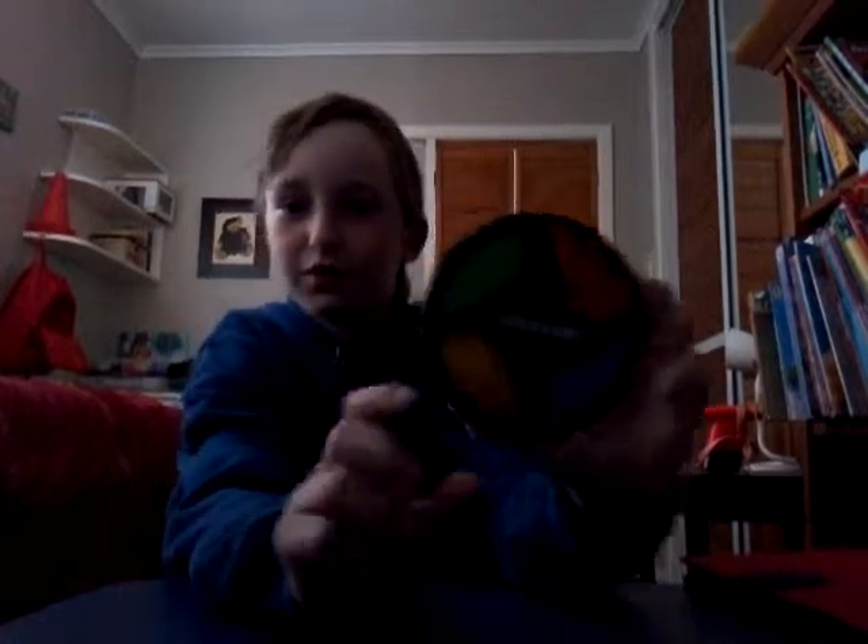I've got a Simon that I'm going to use in a later video. And the last thing is I've got my Rubik's Cube.